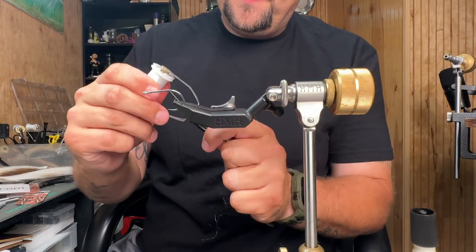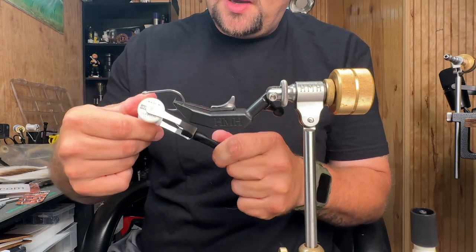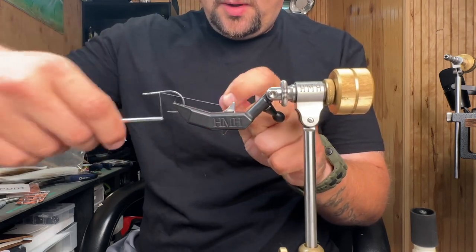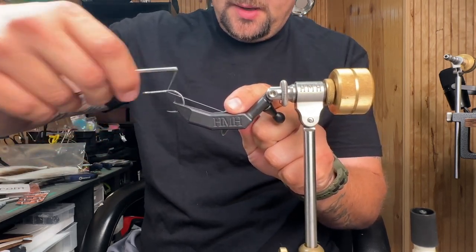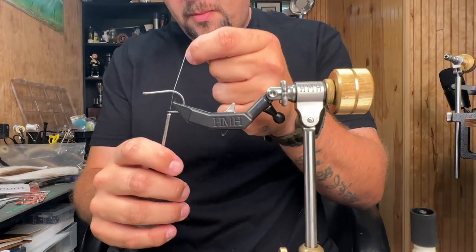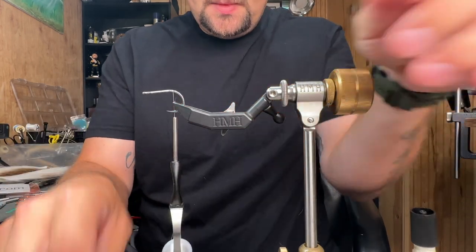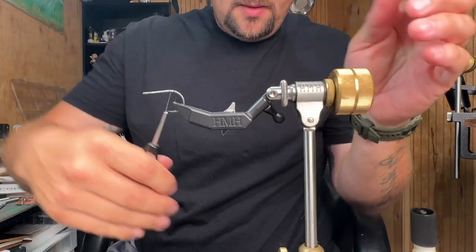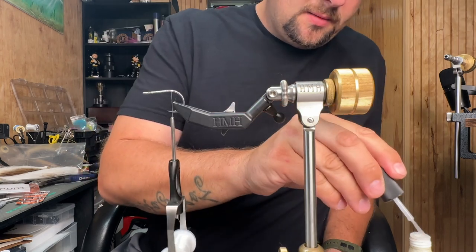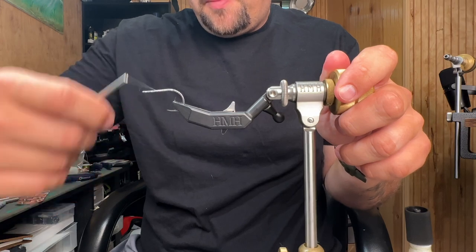For the thread we're using Vivas 100 Denier GSP. We're going to start our thread and bring it all the way to the back, to about the hook bend where the bar begins. We're going to cut this off. I'm going to put some glue down because this is GSP, and I'm just going to go over it one time. That's Zappa Gap I put down.